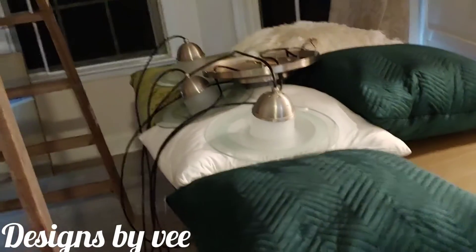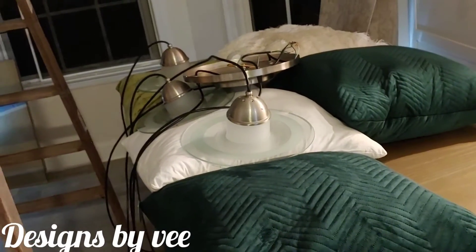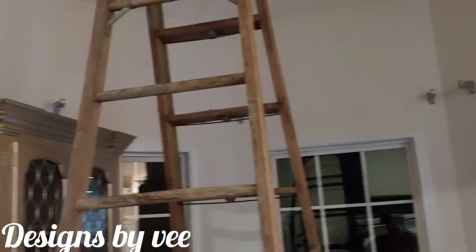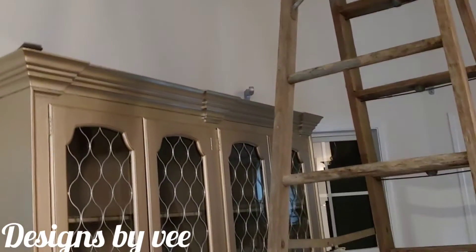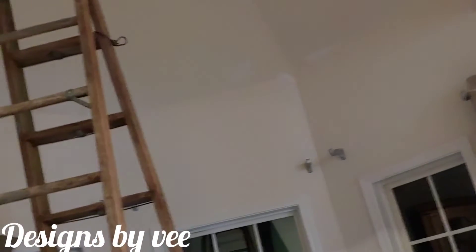So I am going to switch out this light. This is the way the ceiling looks — it's a cathedral ceiling and it's really nice, but I have something totally different in mind. I want to knock this whole wall down — don't tell my husband I said that — and do something different with it. So with that light fixture going up there, I had to make sure it's something I really like.